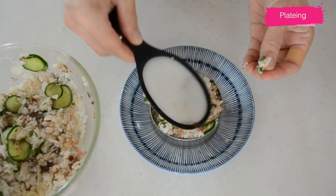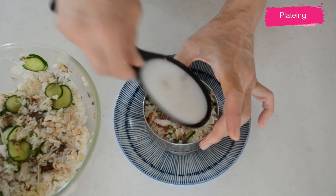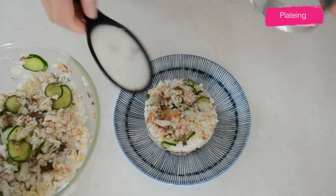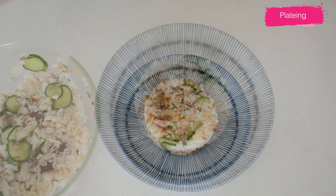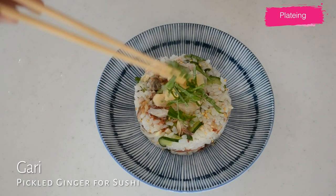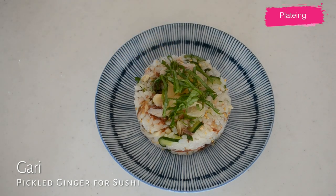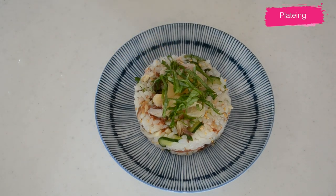Put the mixed sushi rice in a ring mold. The ring mold should be wet inside to unmold easily and shape into a nice disc. You don't have to do this — just transferring to your rice bowl is fine. For the final touch, top with pickled ginger, gari, and shredded shiso leaves.